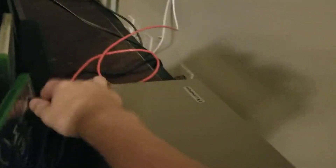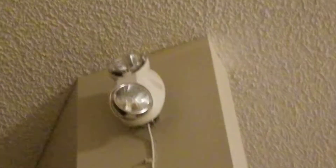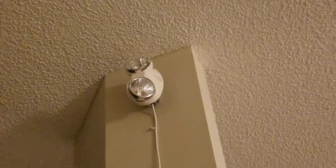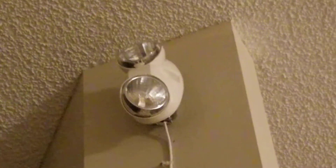So I took off the two heads and ran fire alarm cable all the way up the wall to this remote head. This is the remote head for the Lithonia ELM2 series. I did take out the halogen bulbs and put in LED bulbs. This is a 12 volt remote head.